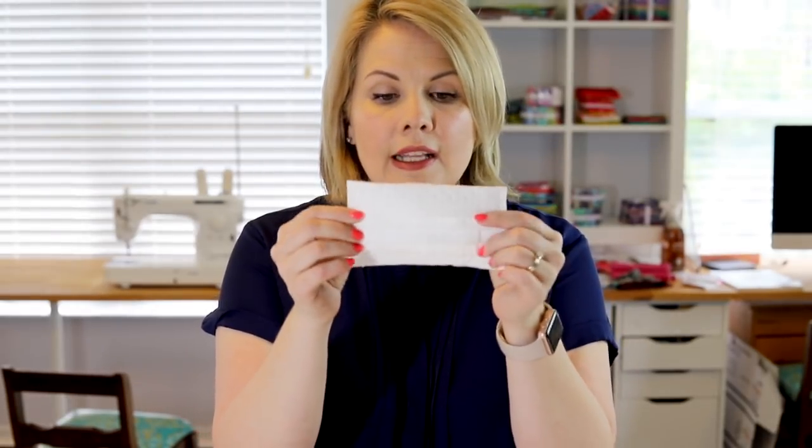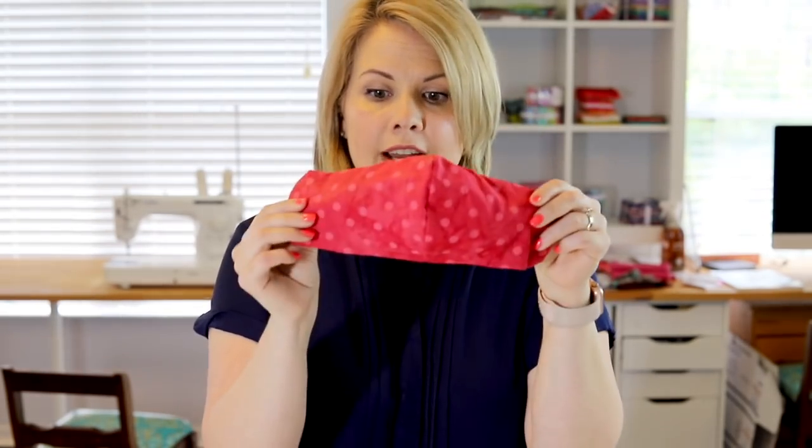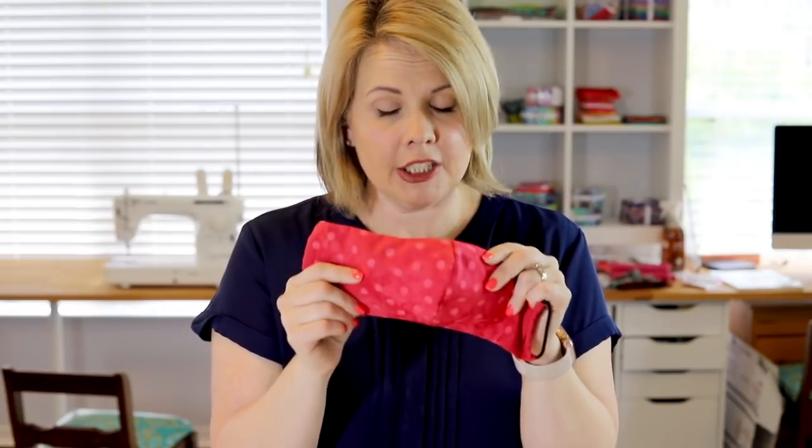Hi, this is Caroline from SoCanShe.com and today I'm going to show you how I made small filters — little air filters, these are HEPA filters — to go inside the DIY fabric face masks that I have been making for family members who work in the medical profession.